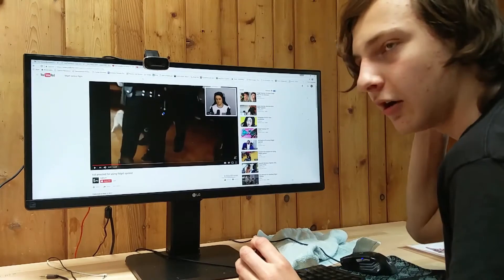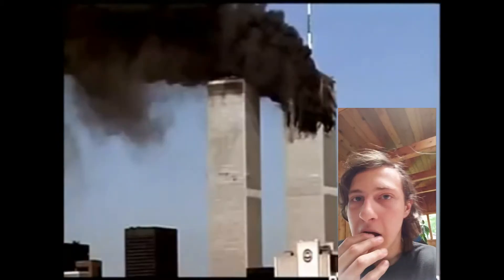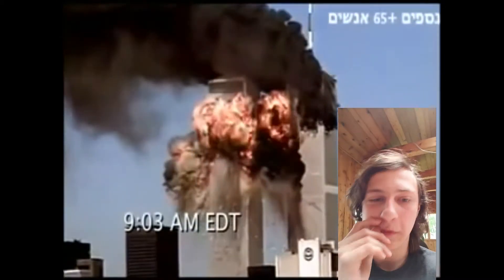So I think we should make our own video like this. Oh my god, guys, do you see this? They bombed the buildings over a fidget spinner, guys. Oh my god, this is unbelievable. Over a fidget spinner.